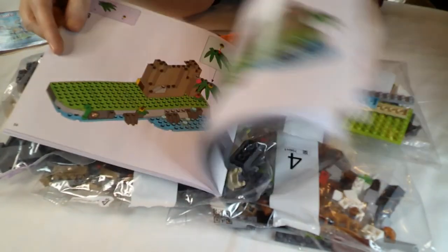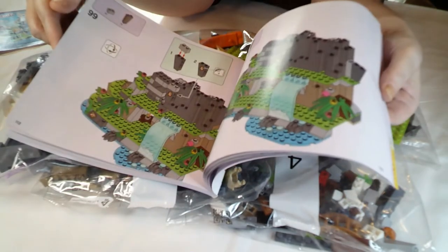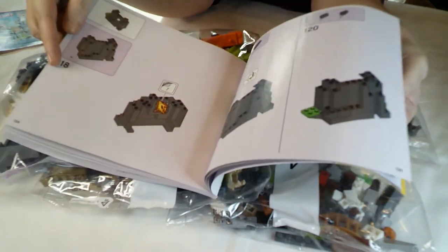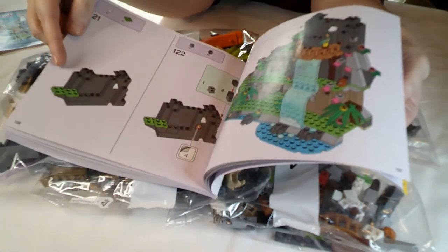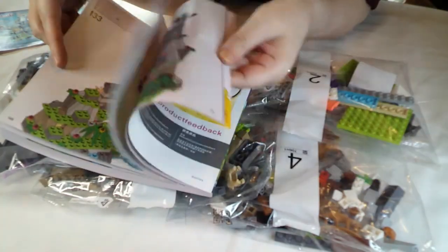Of course the best bit - the bit we've bought it for - the mountain will be last. It'll keep you building, won't it? That's the intrigue of getting there. There's quite a bit going on on that mountain, actually. I'm looking forward to it - slightly more involved than initially anticipated.